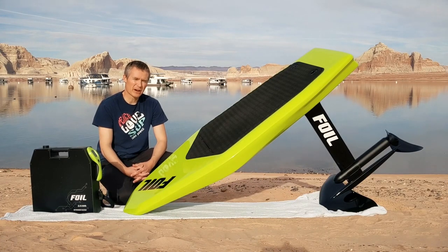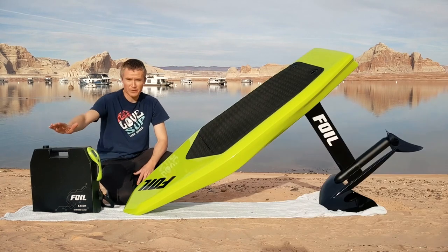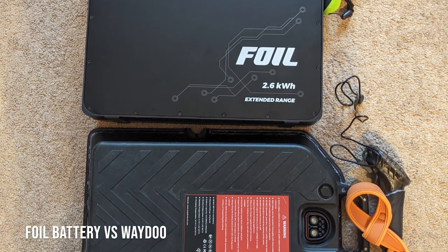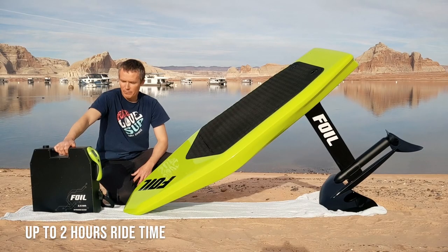So I will be comparing that board with the Foil. First, we have the battery — it is a 40-pound extended range battery. I personally would rather go the distance than extend the time by buying more than one battery.